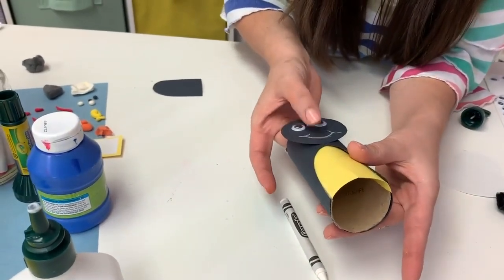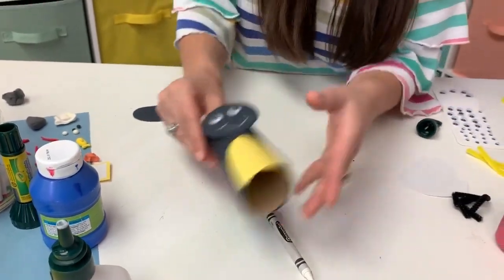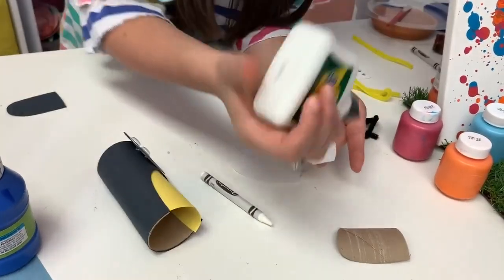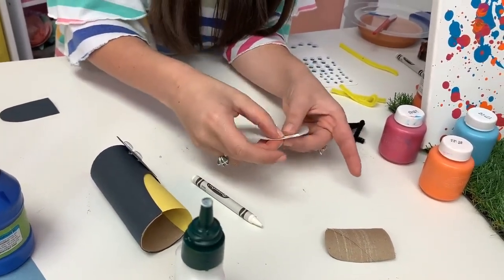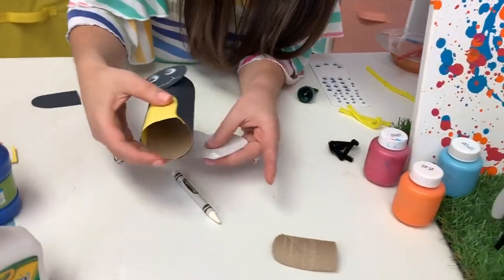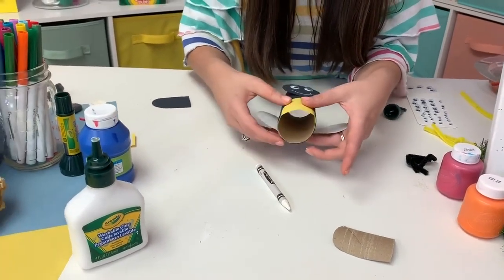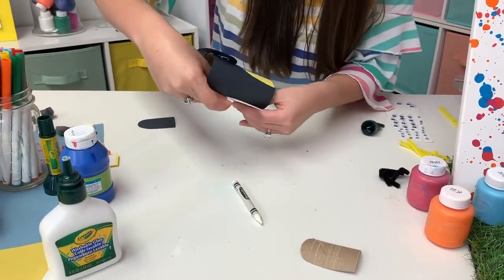So I'm gluing the head of my firefly on right now. Our firefly needs some wings. Out of white construction paper, you can cut kind of two teardrop shapes that have a flat edge to make your wings. We're going to glue these two together first, and then we're going to go ahead and glue them onto the back of our firefly. The glue will still be wet, so you can kind of adjust as you want your wings to stick out from the back - just get them where you want before you let your glue set.